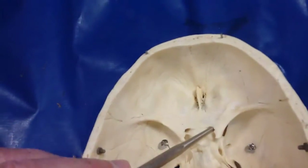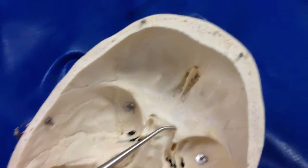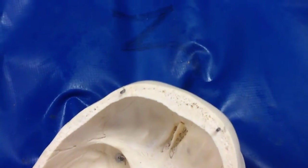I can see the other side — that's the optic canal through there, which is considered to be within the lesser wing of the sphenoid.